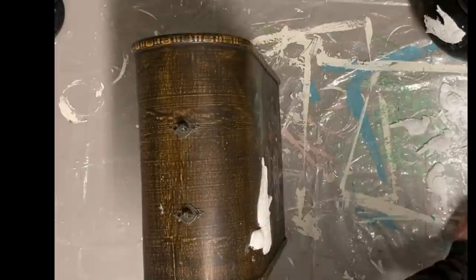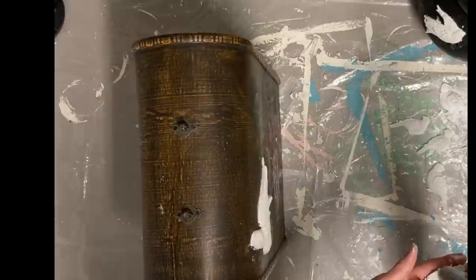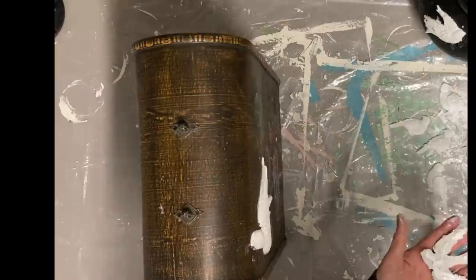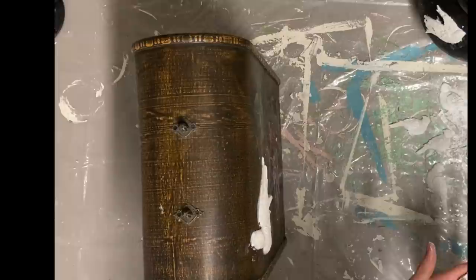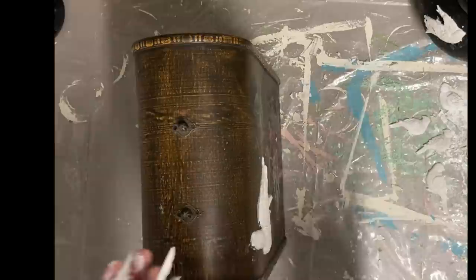I do this the night before so it can dry. Some people glue these on wet and only wait an hour or so before painting. I haven't tried that yet — I was afraid it would keep them from curing, but I've been told it doesn't. I have really good luck just letting it dry overnight, and then it's ready to paint the next morning.